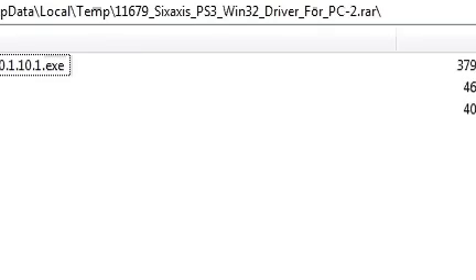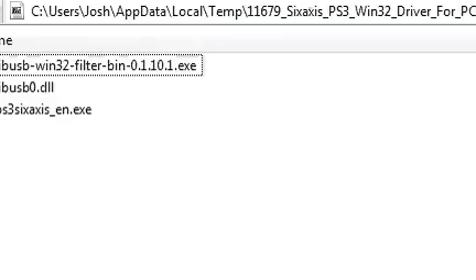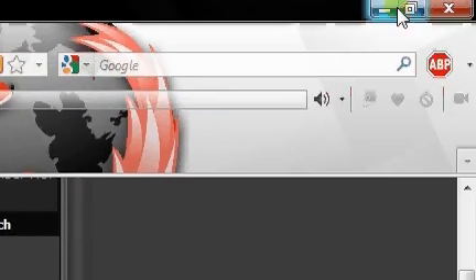I'll show you what's on the inside — what you're actually going to need. You'll see three files: a libusb-win32 filter installer (a driver), a libusb DLL file, and a PS3 6-axis English executable. I've already unzipped these.